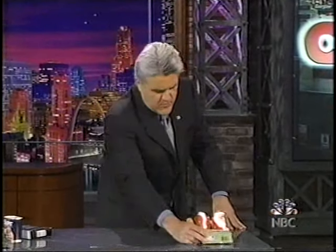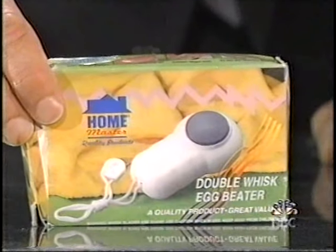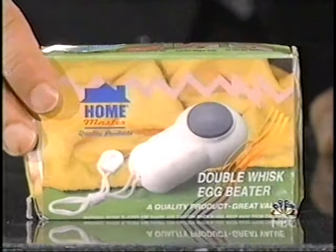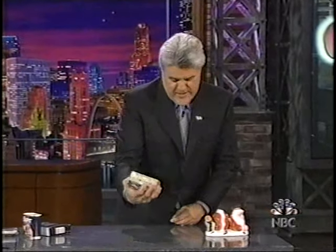Here's an item with an interesting shape. It's called a double whisk egg beater. I'm not sure what eggs mom is beating with that, but that's what it is.